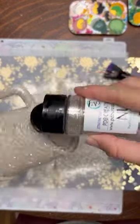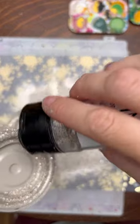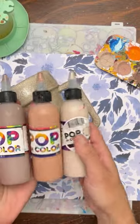Once done, you don't need to seal it just because this is a fine glitter and it's all one color. But you could use a spray sealant or some kind of sealant if you would like.